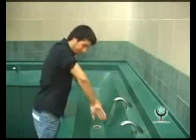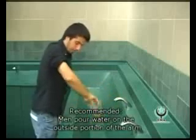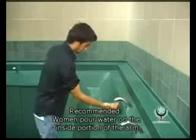Next, use the left hand to wipe the right arm from just above the elbow down to the fingertips in a downward-only motion. Perform the same with the right hand to wipe the left arm.